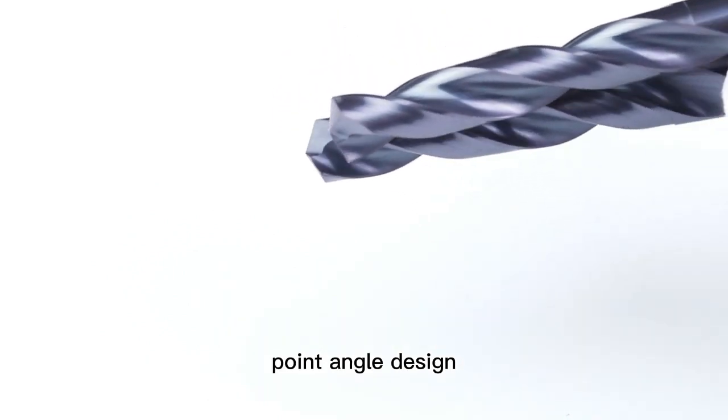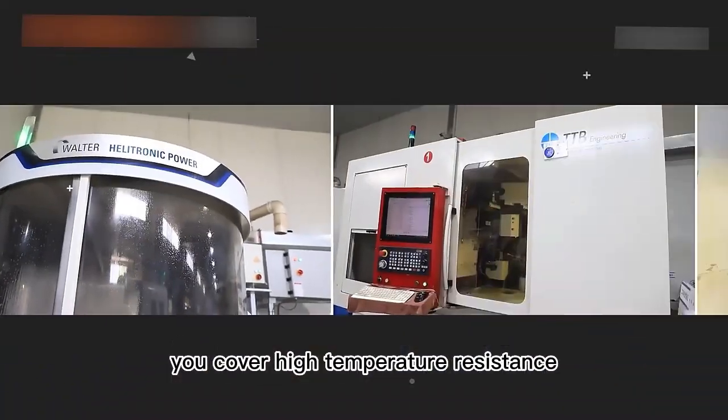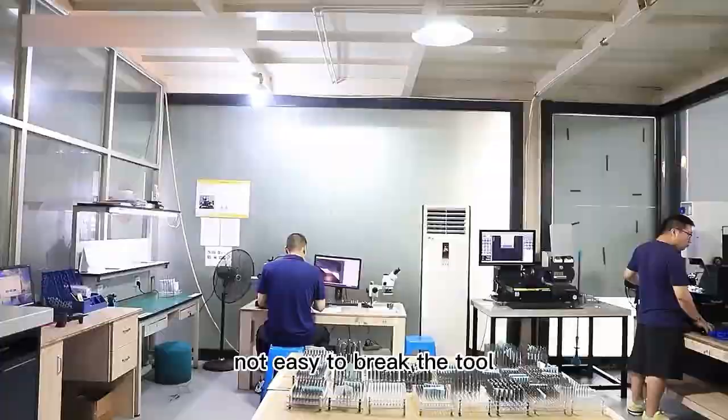The 118-degree point angle design is suitable for drilling normal aluminum material and copper. High temperature resistance ensures the tool is not easy to break.